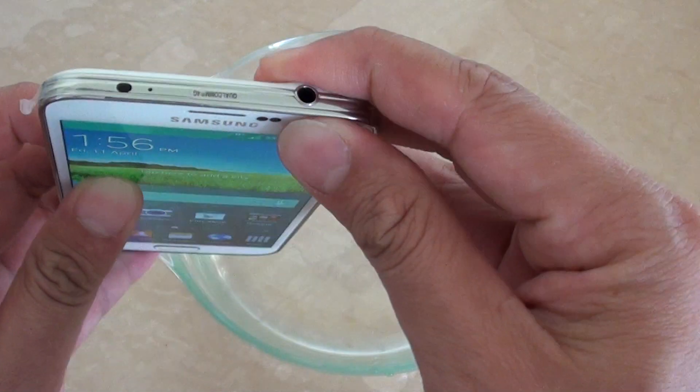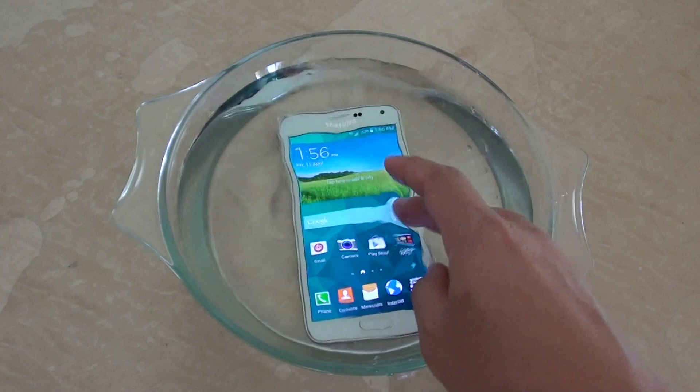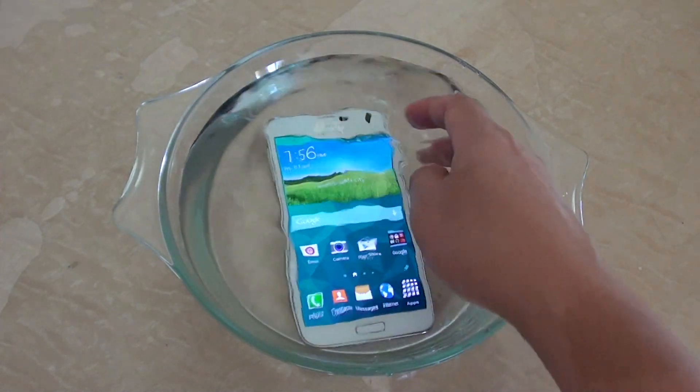So I'm just going to dip the phone right into the water and give it a test. You can see here everything is still running perfectly fine.